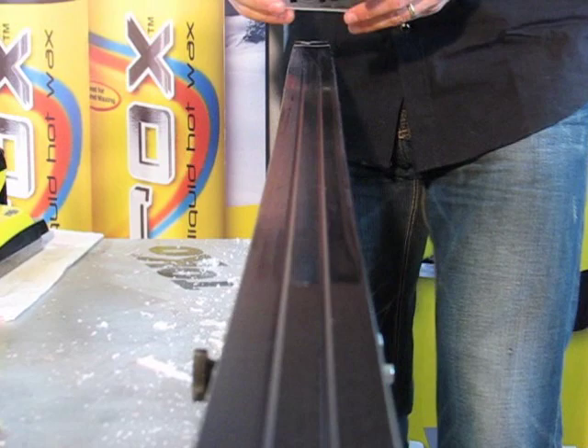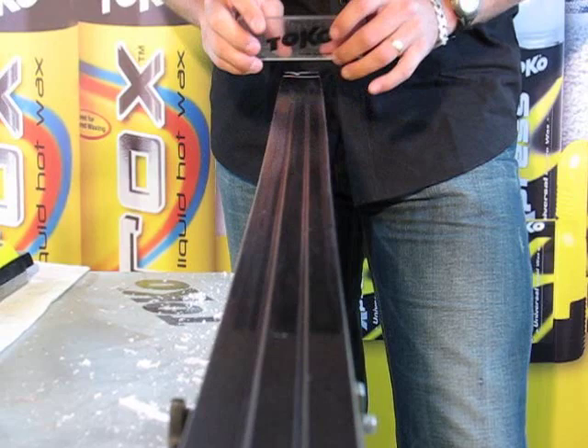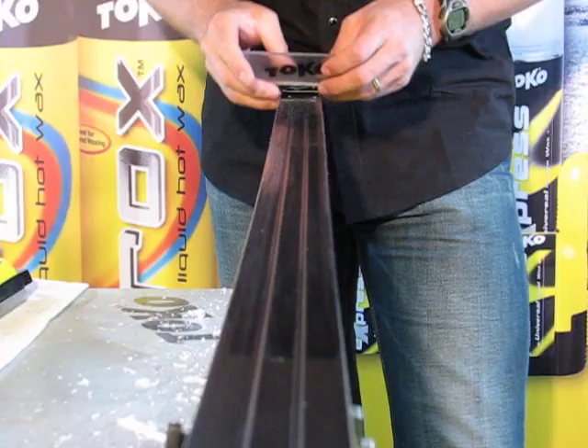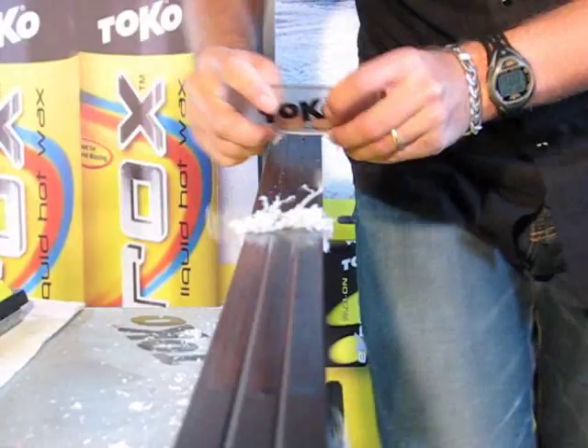Hold the scraper lightly in your hands and make sure you work with a sharp scraper. When you scrape, don't push down — that's not good for the base. The scraper should be sharp and it'll take the wax off. Use these fingers as a guide along the side of the ski so you're not going all over the place. These guides allow you to work quickly and cleanly.